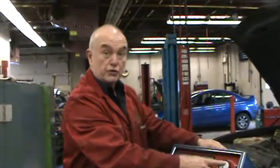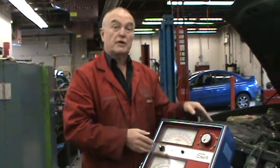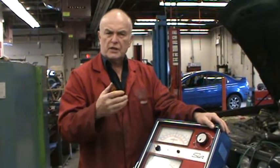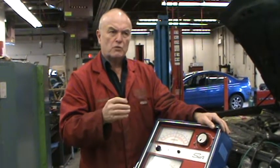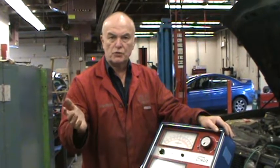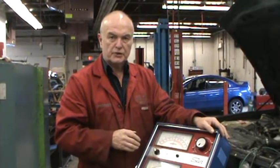We're going to use the load test to draw voltage down so that the alternator thinks it should charge. The alternator has a device called a voltage regulator that will shut the alternator off when it's over 14.6 volts. So we have to bring it down below that to see what the alternator could do.